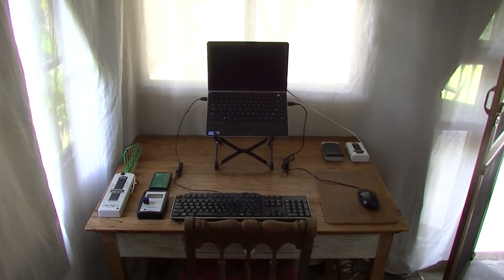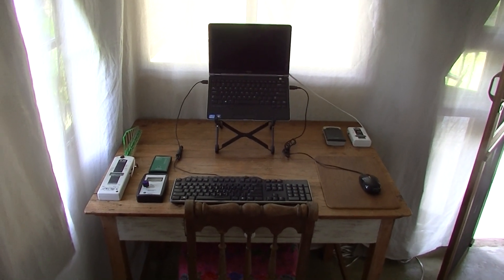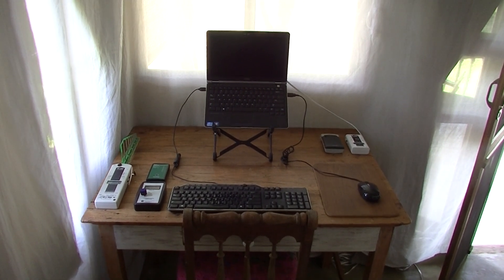Hopefully you can use some of these ideas to create your own low-EMF computer setup at your home. Thank you.